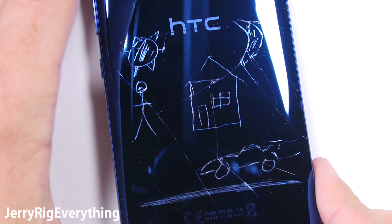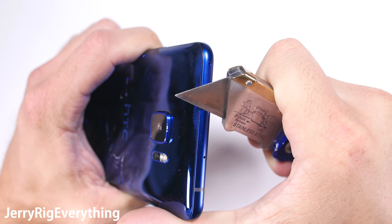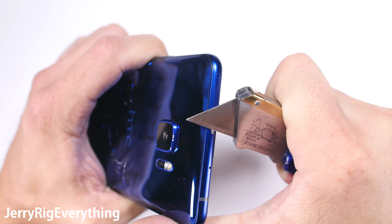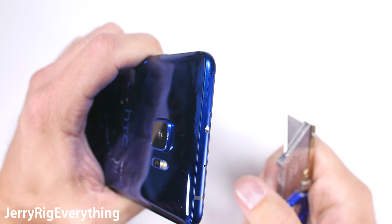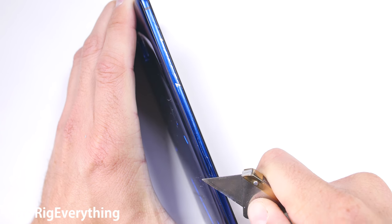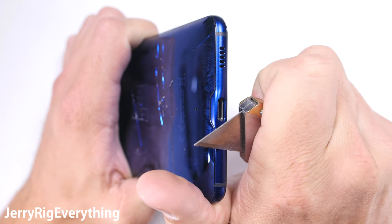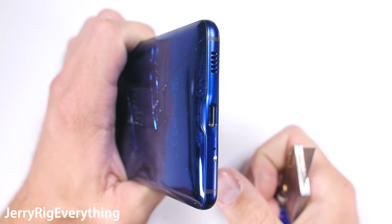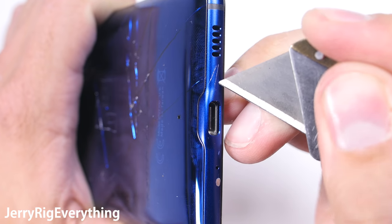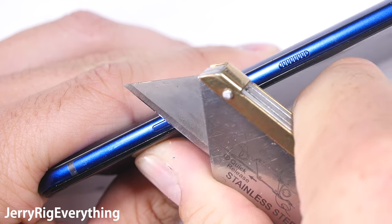Someday the time will come for no headphone jacks, but today is not that day. Let me know in the comments — would you buy a phone with no headphone jack? Maybe I'm alone in my decision. Moving to the frame of the phone, the top is definitely made from metal, and we can follow the metal sides all the way down to the base near the USB-C charging port. Even the volume and power buttons are metal, so all the materials are premium all the way around the device.